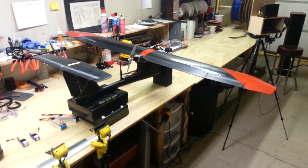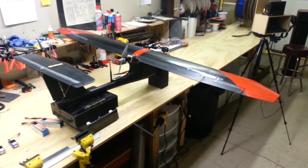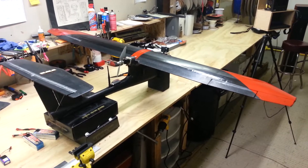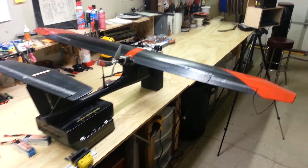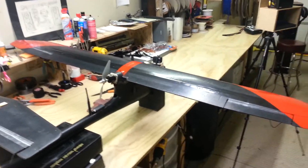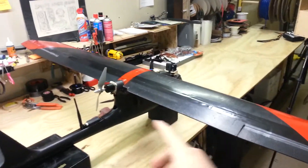Just a short little video here of my Skywalker — this is the 1900 EPO black Skywalker. I got it from BevRC.com, and for those of you that have Skywalkers, you know these usually come with a two-piece wing.